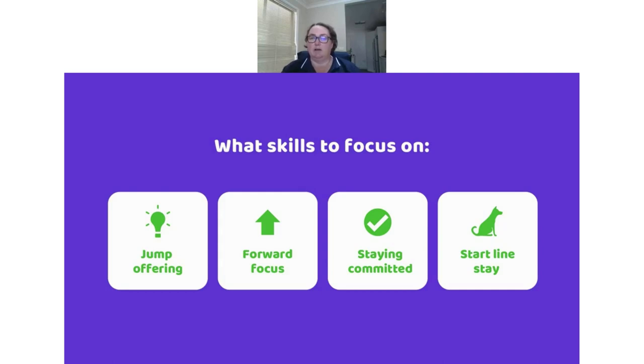The last foundation skill is the start line stay — a common question we get is how to teach and fix start line stays. It's a skill you want to start early and pay attention to, because dogs tend to get away with breaking their stays and it deteriorates over time. We'll talk about this more in follow-up emails. You can also send questions to support at One Mind Dogs if you're having issues with your start line stay.